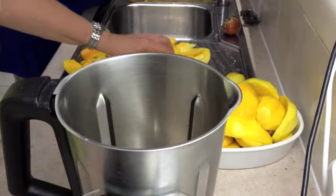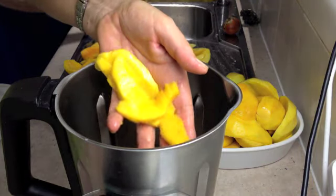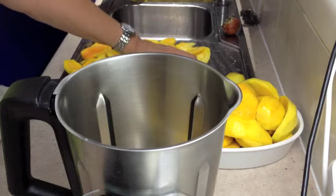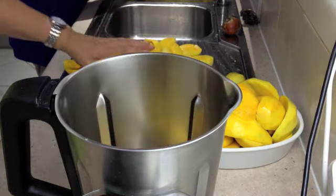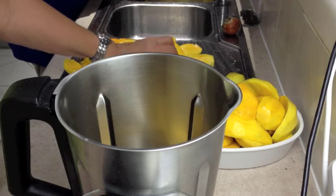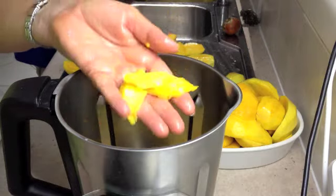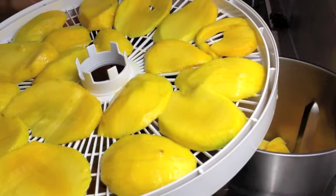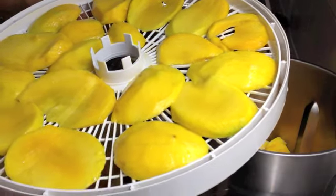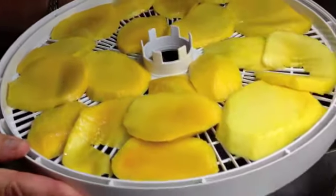The first thing we're going to do is add the little pieces to the thermochef — not for any reason other than the fact that they're going to be blitzed anyway. The other cheek pieces will be easier to use if they're in larger portions. So we put all these small pieces from either side of the cheeks into the thermochef. Then we cut our mango cheeks into little slabs and put them into the dehydrating machine — the cheeks themselves go on like so.